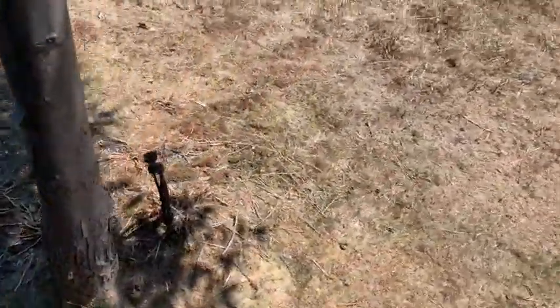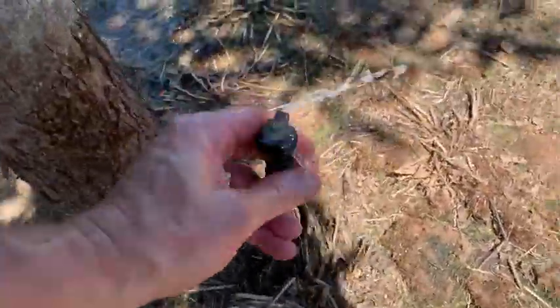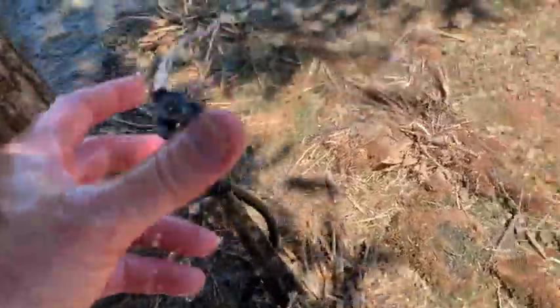This one also has quite a few little snails built up on it — not sure what that's all about, but we don't like it. So we're going to take our hand here and get them all knocked off. This thing's spinning again — we're back in business.